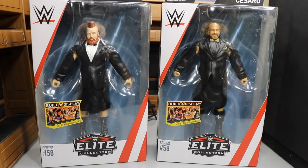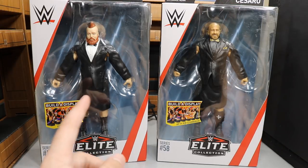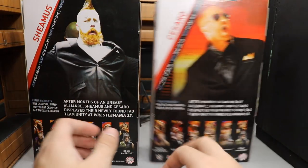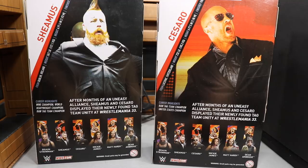Let's get into this review. Getting straight into it guys, as you can see we have The Bar right here in their packaging. There's a viewing window here and as you can see they are already wearing the accessories they come with — their little entrance tuxedo gear. I believe this is supposed to be from WrestleMania 33. As we spin around the boxes, looking very nice. You got a picture of Sheamus, Cesaro, some read-up, and the rest of the figures in the wave.